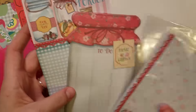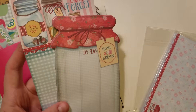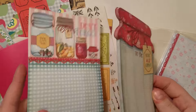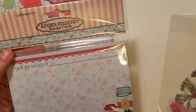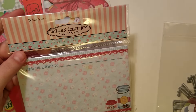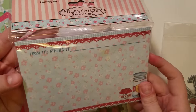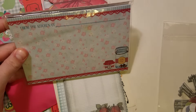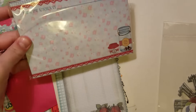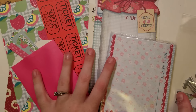These two are from Maylisa and they are the new collection from Dollar Tree — samples of the paper pads. And then these are the recipe style journal cards that match them.